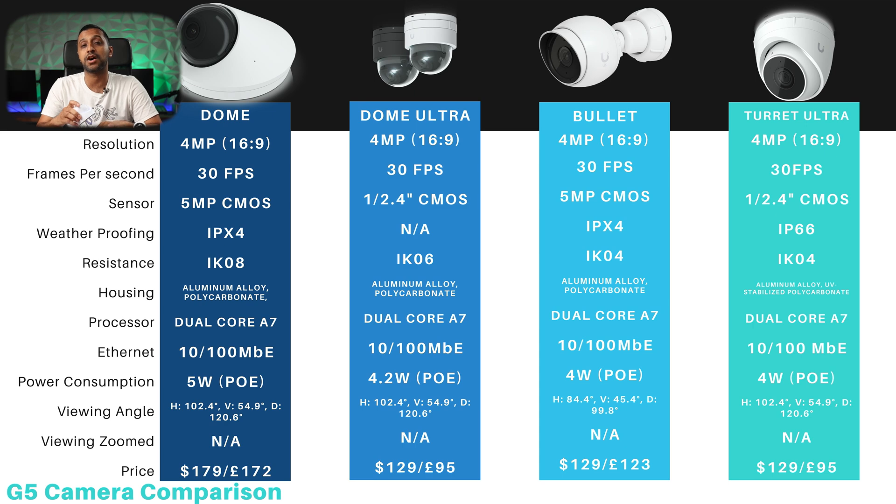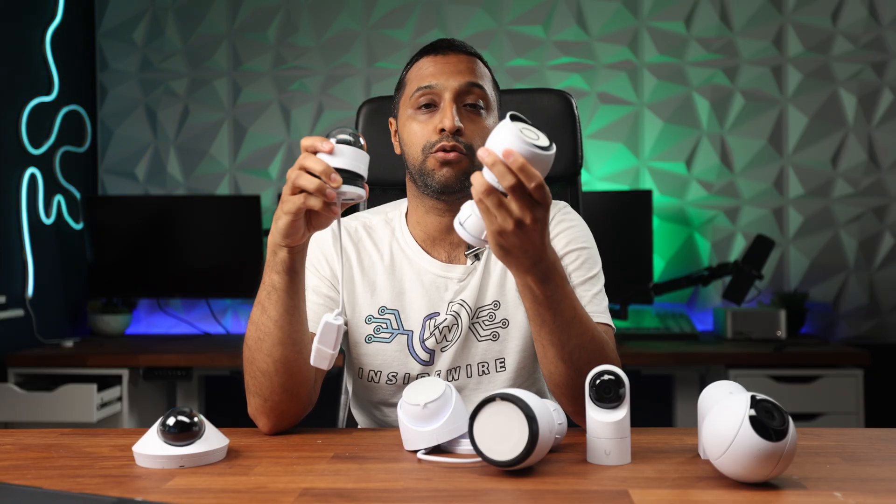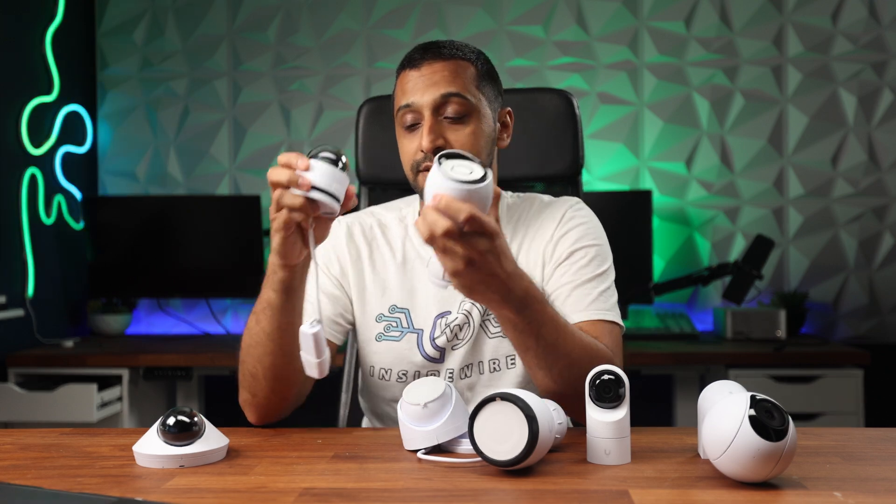The Turret Ultra comes IP66 rated, making it suitable for most weather conditions with no issues — it looks like a fully sealed unit. The G5 Dome and the Turret Ultra are aluminium alloy, whereas the other two have more of a plastic feel. The housing at the back uses some aluminium, but the front is all polycarbonate on those models.